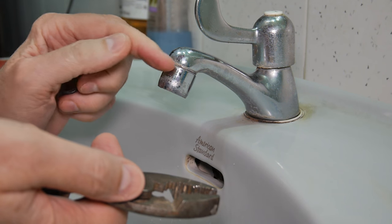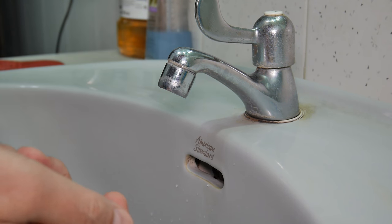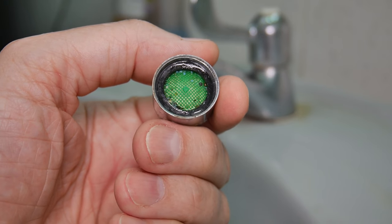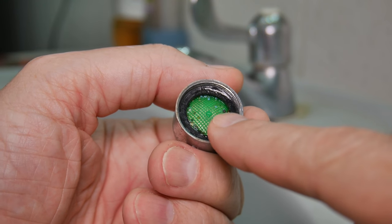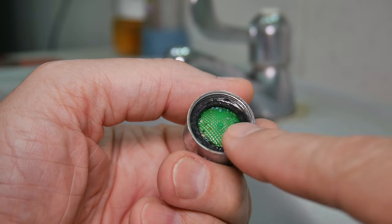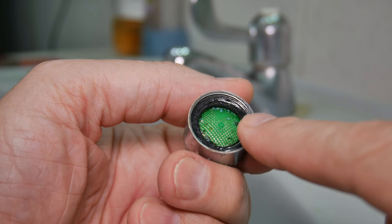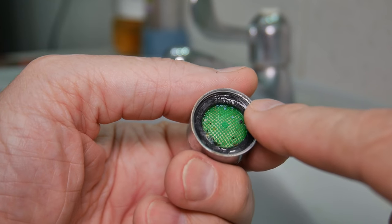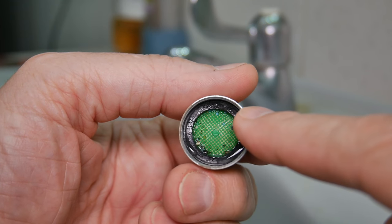Let me show you what's going wrong with this and what you have to do to clean it up and get it back on. Once you've got it off, take note of the order things come off before you start disassembling, because it's really important to put it back in exactly the same way - or you'll have some really weird results. Water will come spraying out of places you never thought it could.